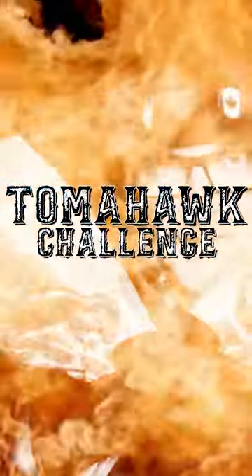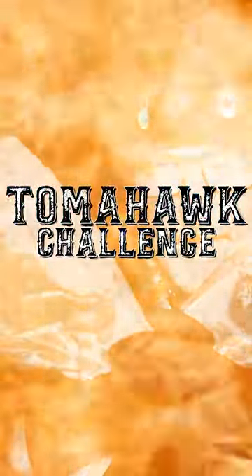The tomahawk food is out! We're gonna cook two tomahawks. We're gonna do one on the Gorilla Grill's Kong Kamado, and the second one we're gonna do on the Yoder.